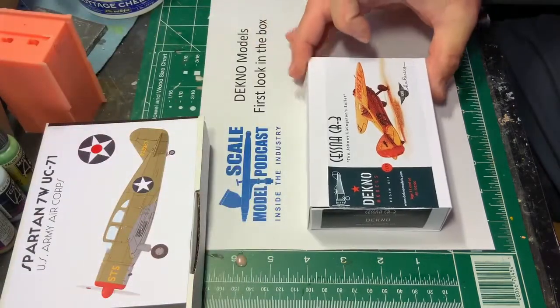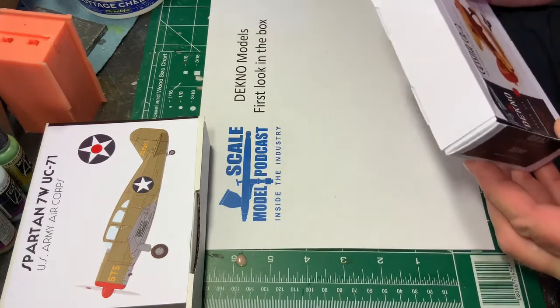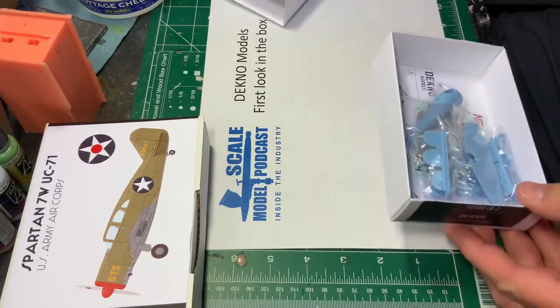But let's start with a little Cessna CR3. I usually don't do 1/70 second scale kits but I love these little racers and this one might be kind of fun. So let's have a look.